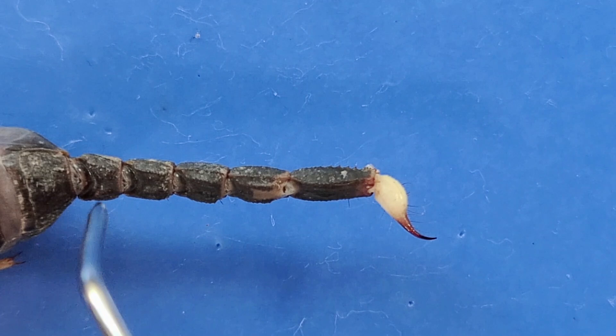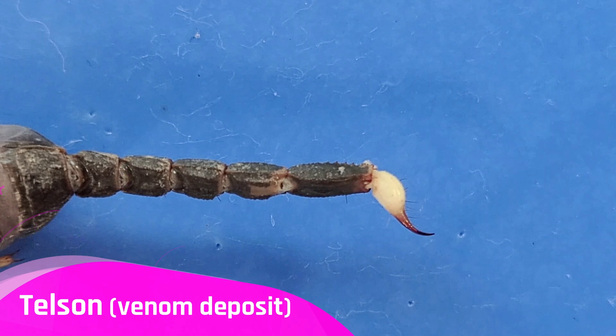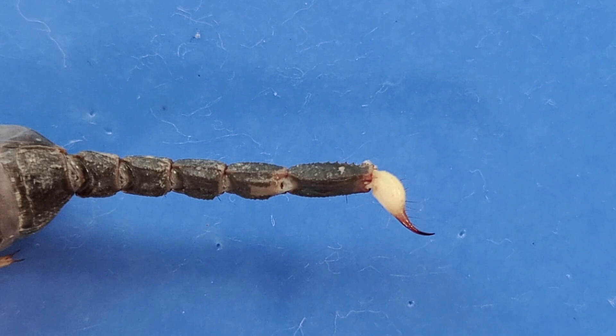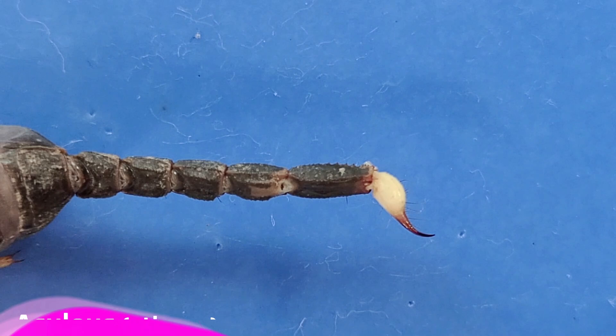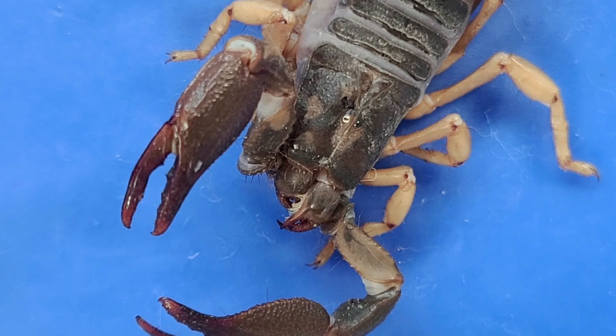The metasoma has five segments. There's a venom deposit near the end — this white bulb here — which is called the telson. The telson is a vesicle-like organ that stores the poisonous glands. And of course, the stinger, right here, also called the aculus. The venom travels from the telson to the stinger, and is injected into the victim's body.